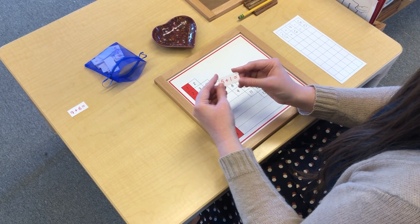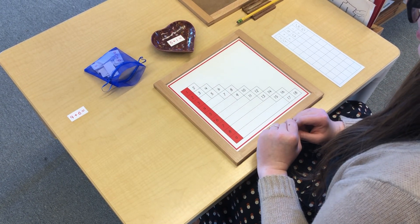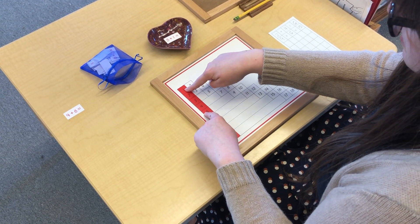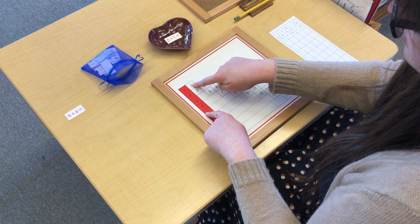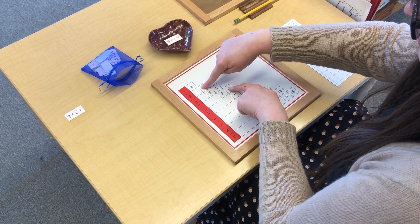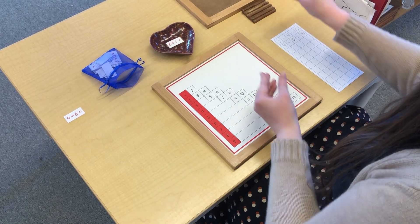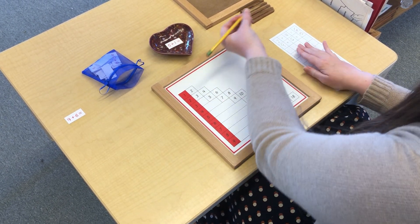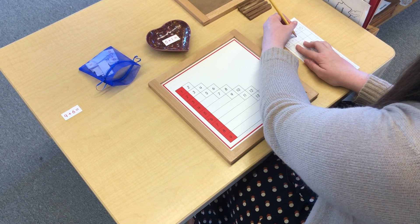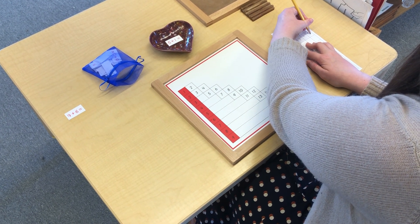5 plus 1. I already know 5 plus 1 — it equals 6. I know that one by heart. But let me show you what it looks like on the chart. So I have 5 plus 1 — let me slide my fingers, and then we get to hop. There it is. 5 plus 1 equals 6.